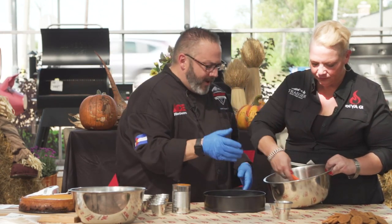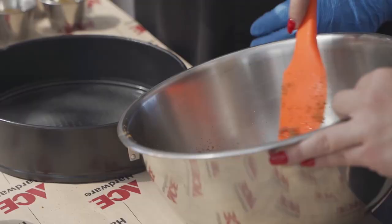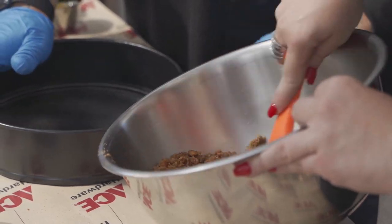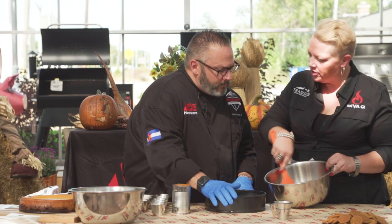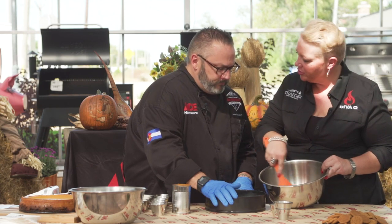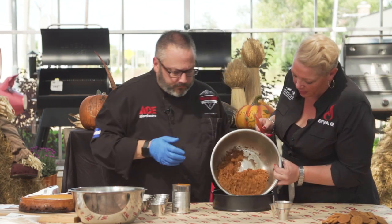That's all it is — just the crust. I usually judge the butter; I know it says a stick of butter, but I like it to just be wet enough to stick together, and not so much that it leaks out into our drip pan. Not all cookies are created equal — some have a higher moisture content, so you have to judge it accordingly.